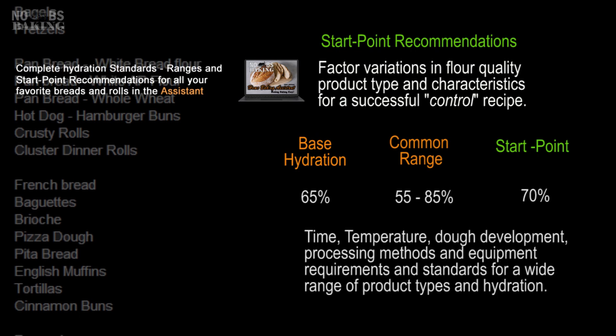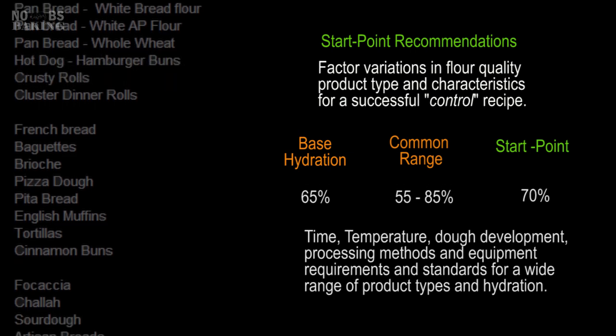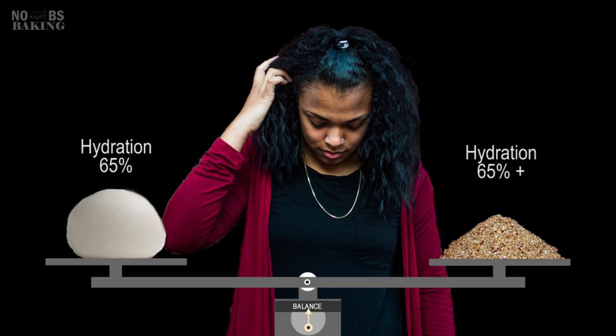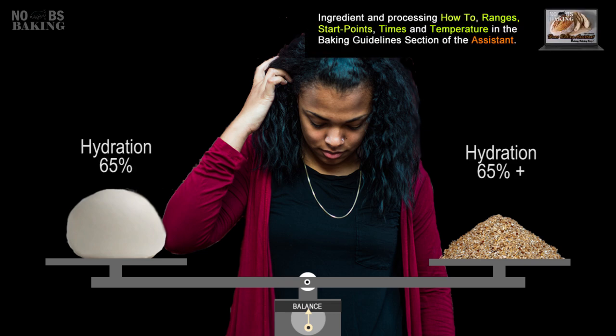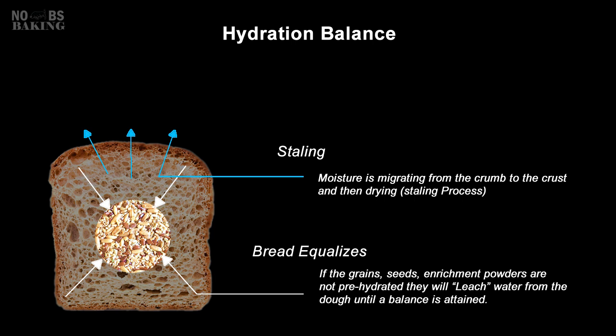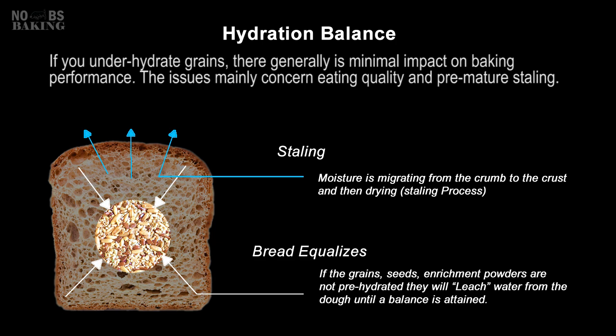Subsequently, experiments were conducted on time, temperature, dough development processes, and equipment, leading to the creation of optimized methods for a wide range of hydration levels and product types. For example, if you decided on a light multi-grain bread, you checked a guide and for multi-grain bread with 20% or less grains, it said 65% is a good hydration start point. Ideally you want the grains to be hydrated to at least the same hydration as your dough. If grains are hydrated to less than that of the dough, they will leach water from the dough itself in efforts of attaining hydration balance. This, combined with natural moisture migration from the crumb to the crust and out into the air — commonly called staling — can dramatically reduce eating quality and overall shelf life of your product.